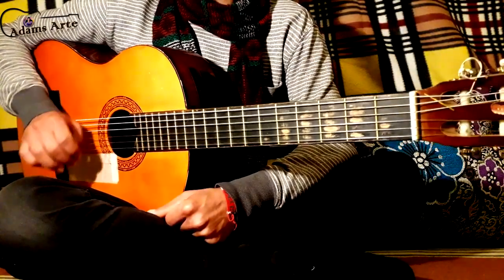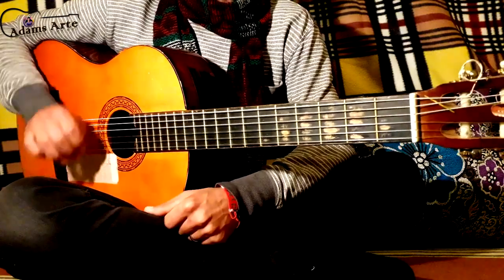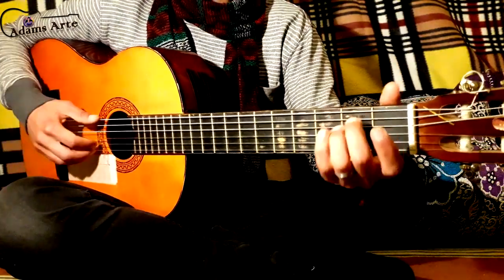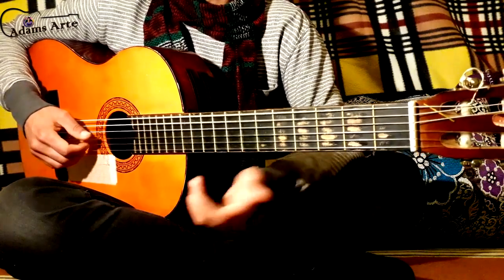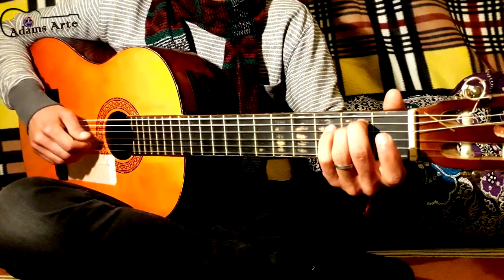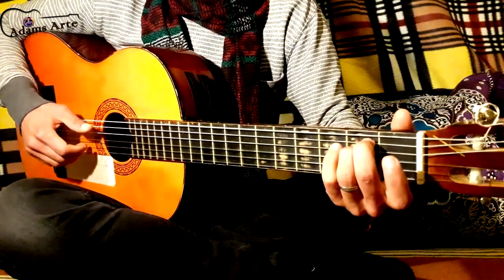The key to play Bohemian Rhapsody is this: you have to learn how to play this alternation between the 6th chord and the 5th chord. So in A minor, you play one note on the 6th chord and two notes on the 5th chord.